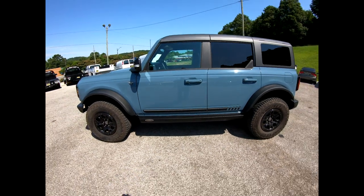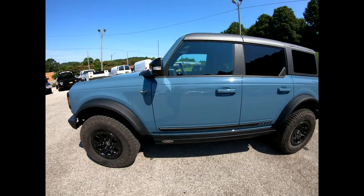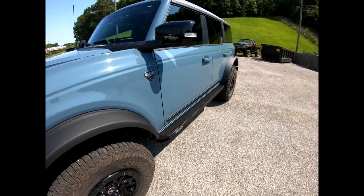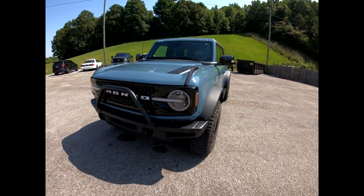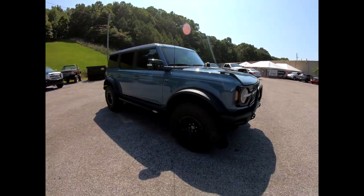For those of you taking the Bronco on the trail, this makes a big difference to keep trees, obstacles, rocks, and that kind of thing off the side of the vehicle. Because we all like to have fun off-road, but at the same time we don't want to damage the body panels.